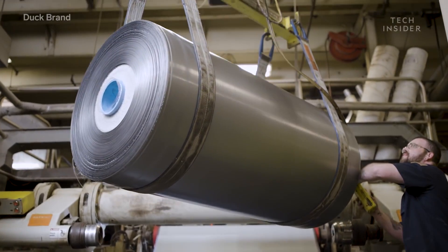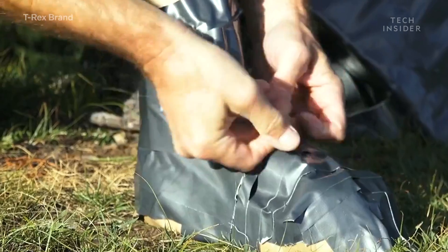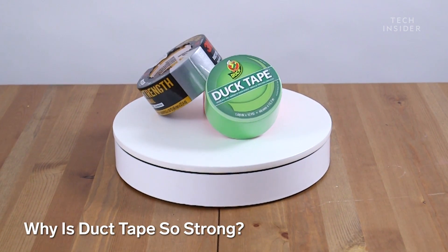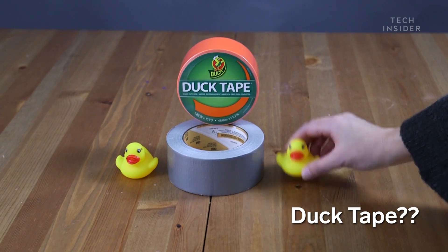Duct tape can hold just about anything together. We use it for all sorts of repairs, and even as a decorative addition to various arts and crafts. But what makes duct tape so strong and versatile? And is it duct tape or duck tape?